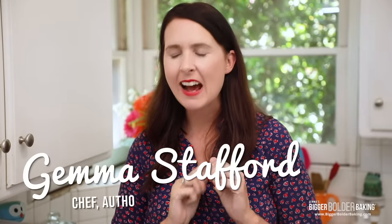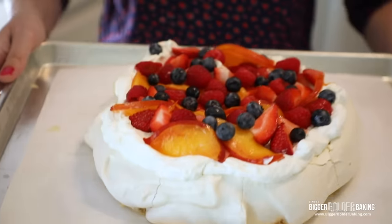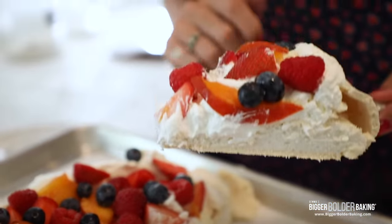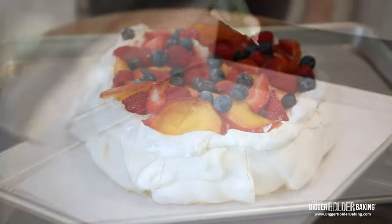Hi Bold Bakers! Pavlova is hands down my absolute favorite dessert of all time — it's something I had a lot growing up in Ireland. And I know that because of shows like the Great British Bake Off it's becoming even more popular around the world. So I want to show you in five simple steps how you can make the perfect pavlova every time. It's super easy. Kevin, until I'd met him, had never had a meringue or pavlova, so we are gonna make this big and bold one for him today and absolutely wow him.